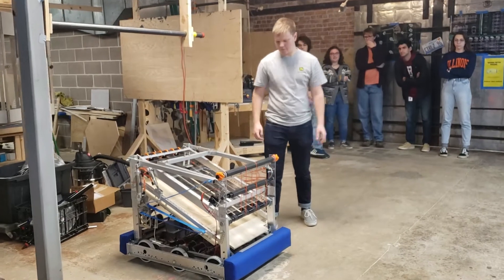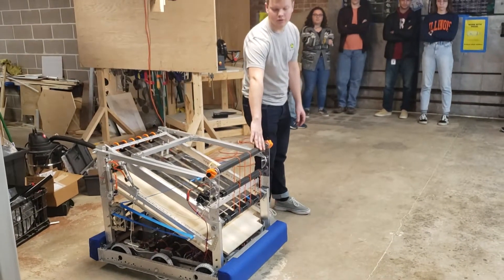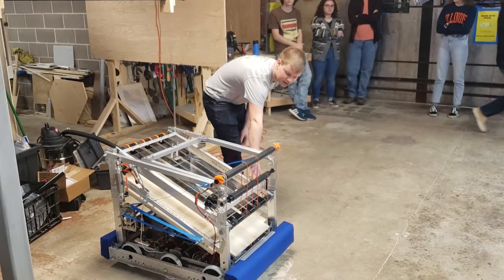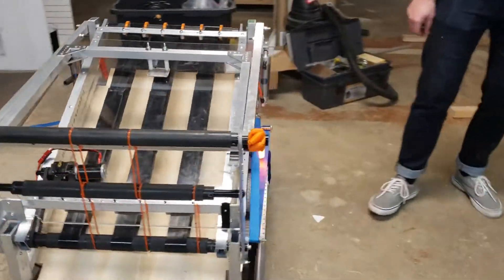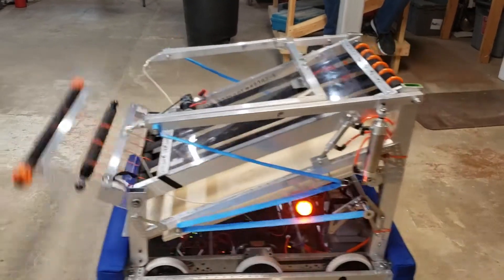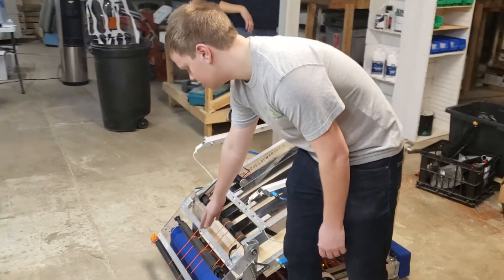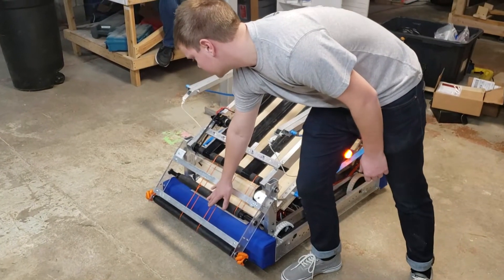We're going to talk about our ball system for the robot. In our pre-match configuration, our over-the-bumper intake starts vertical. We've got a strap of velcro on the side that's lightly attached to hold it in place before the match starts, so once the match starts we can just shake it loose. The over-the-bumper intake uses Versa rollers with neoprene rubber on top and some polycord to power them.